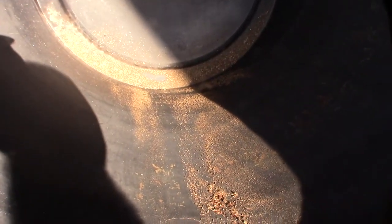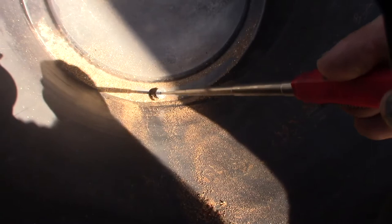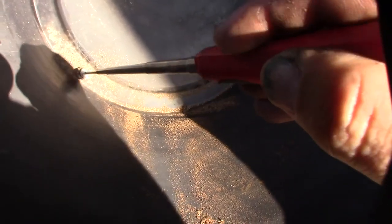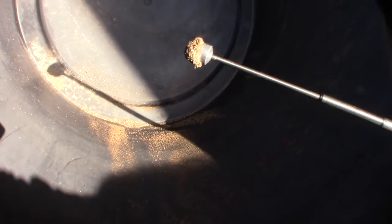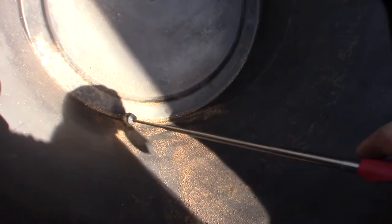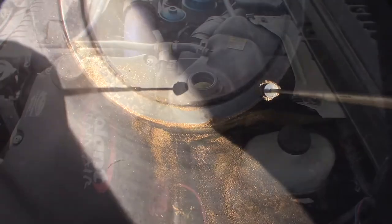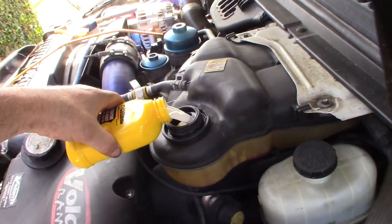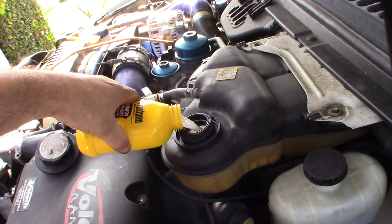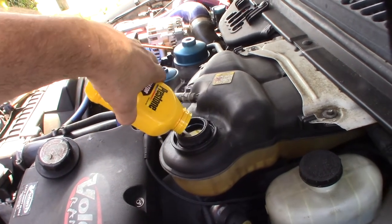That's the stuff that came out of my block and heads sitting in this bucket — kind of terrifying. Let me do a magnet test. Not good. It's also got a milky color to it.